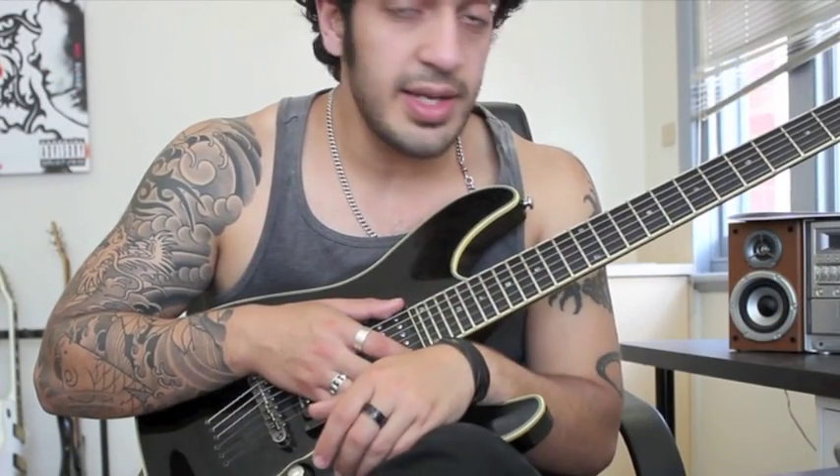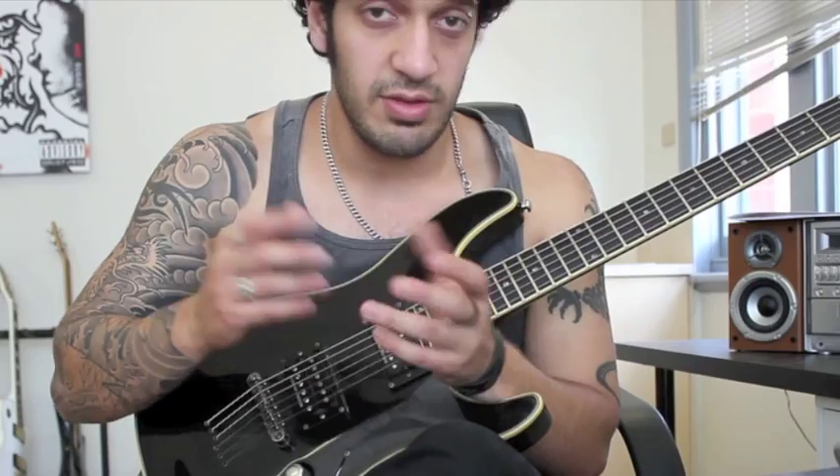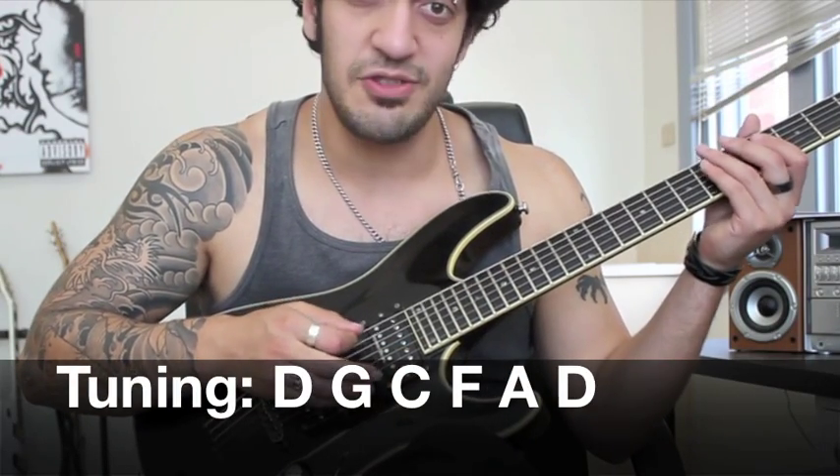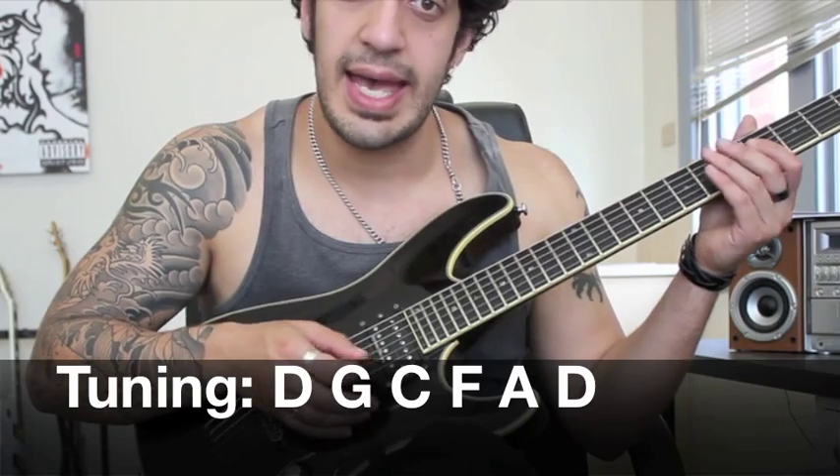Before we get too excited, we've just got to talk about the tuning, which is that Children of Bodom, All That Remains D standard tuning, which is D, G, C, F, A, D. So get yourself in tune and we'll get started.